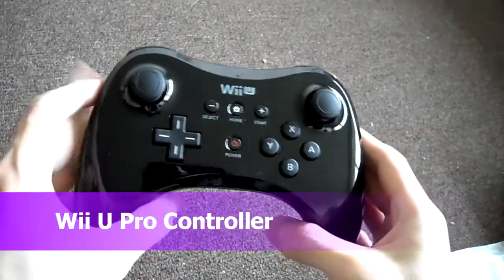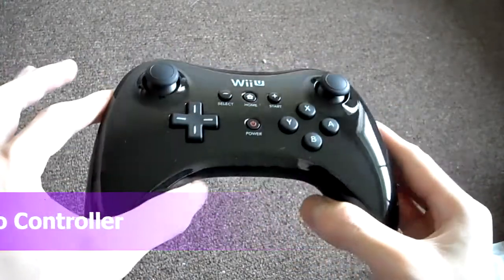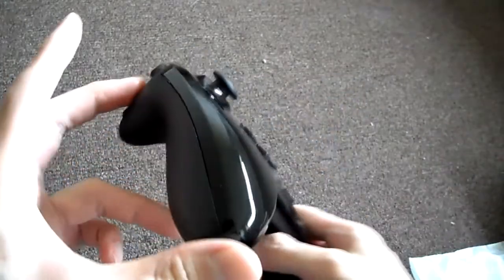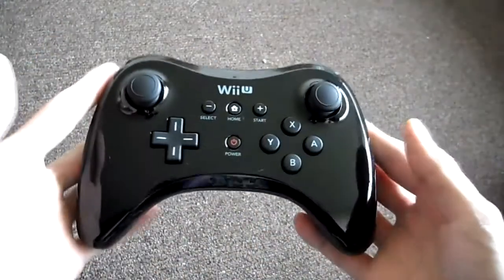Today I'm going to be doing my full review on the Nintendo Wii U Pro Controller. I did my unboxing a little while back, so here's my review.